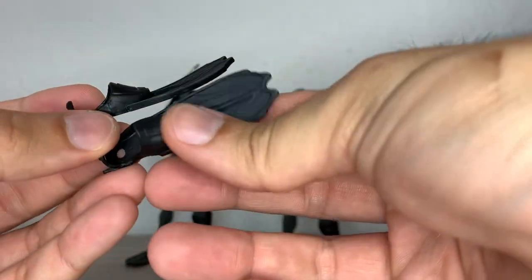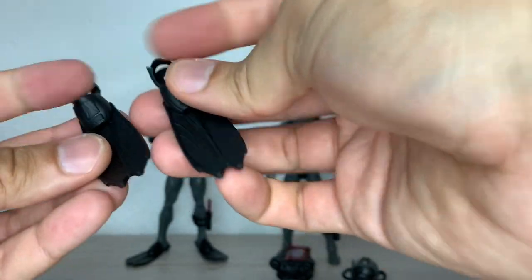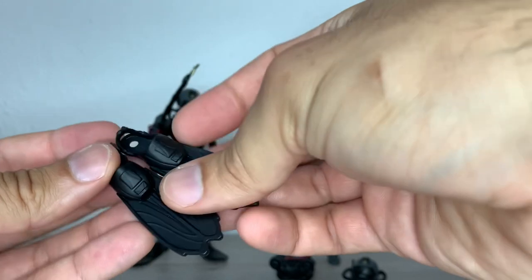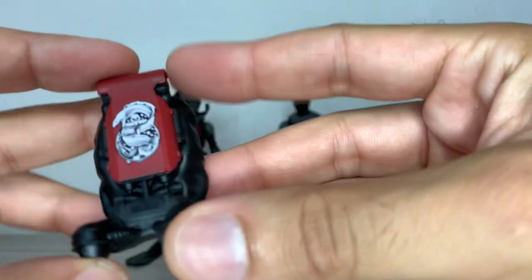The fins have some sculpt detail, but they're all cast in black, so you look more at the shape than the detail.